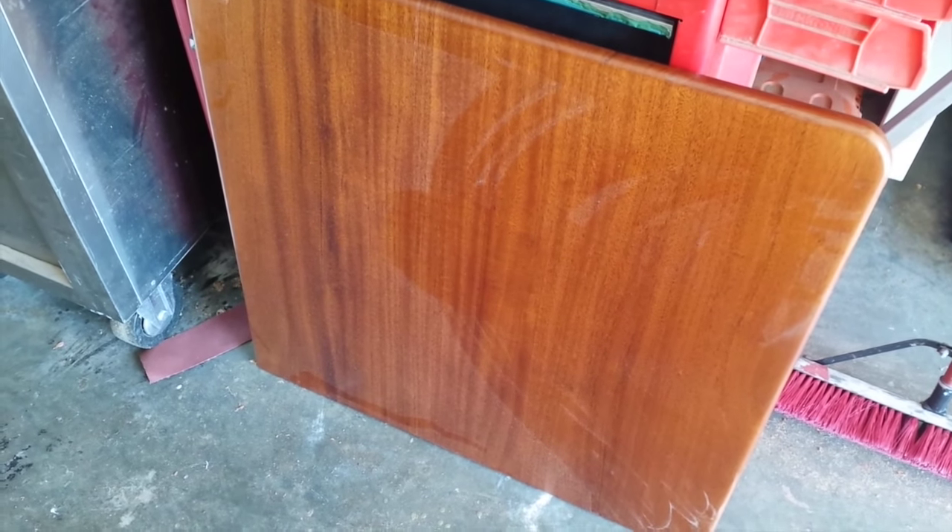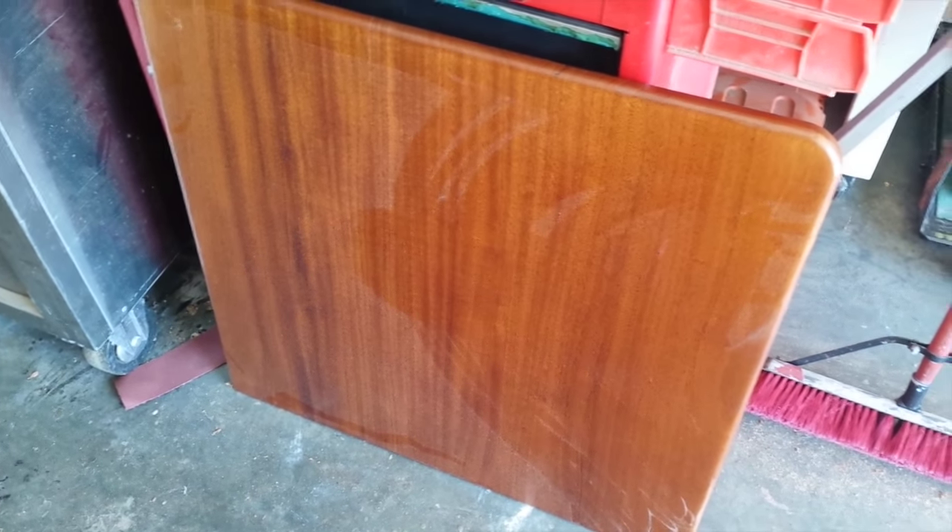Here's the table. It's got about five coats on it. We're going to let it sit for a while and cure good and hard.